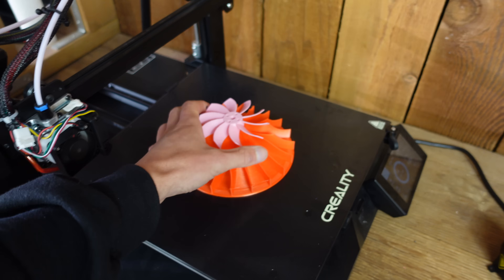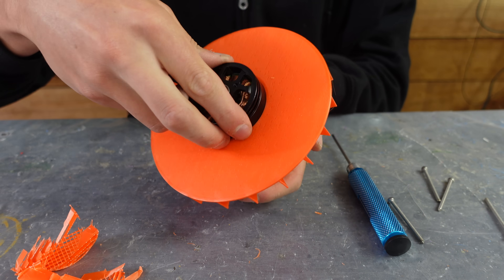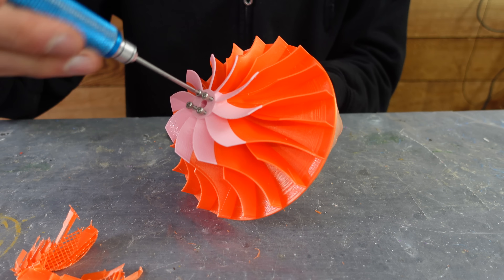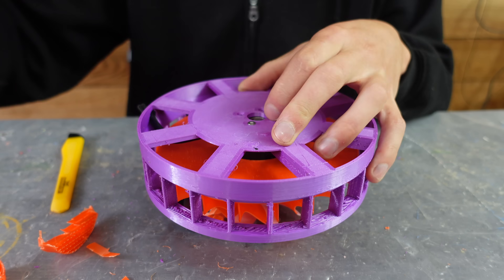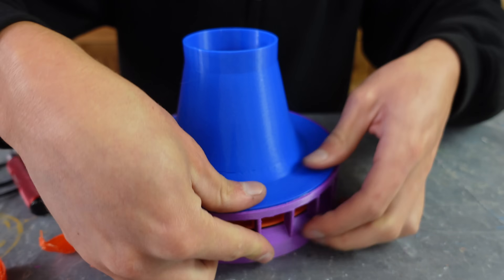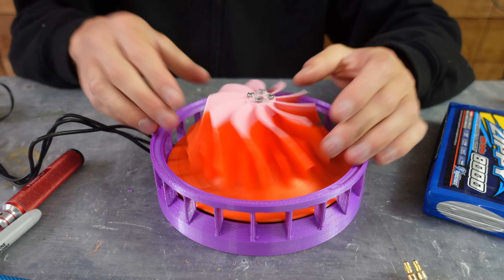Up first came the turbofan. For all three designs, I'm using a 400kV heavy lift drone motor. This should give us enough torque to spin the larger impellers, but hopefully not enough RPM to blow them up, because after all they are just 3D printed PLA. The motor and the impeller got screwed onto the base housing part, and then the intake shroud gets pressed on over that. After running it up, it was clear that there was some rubbing going on, and this caused it to explode when I spun it up even faster.